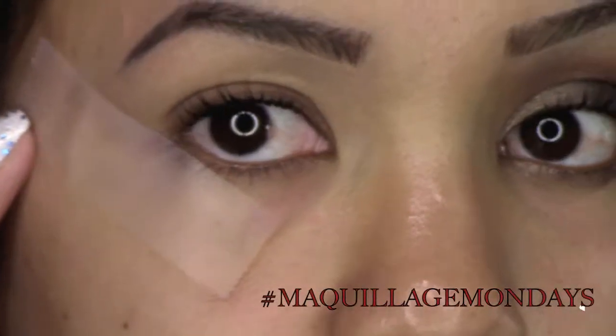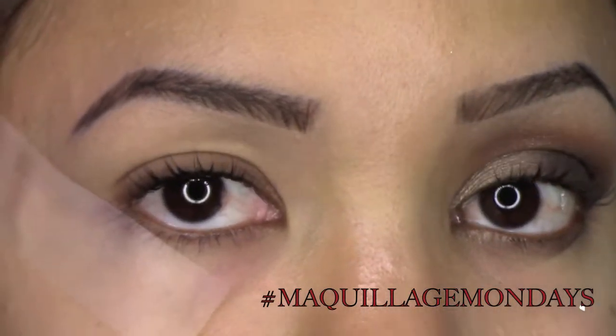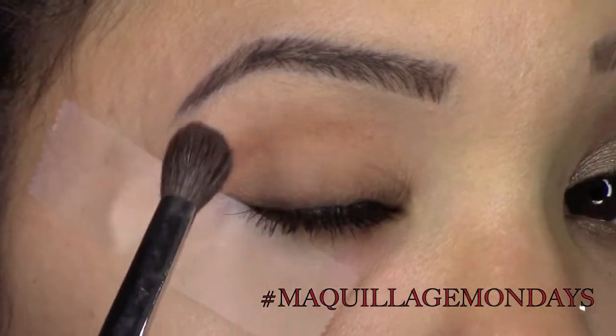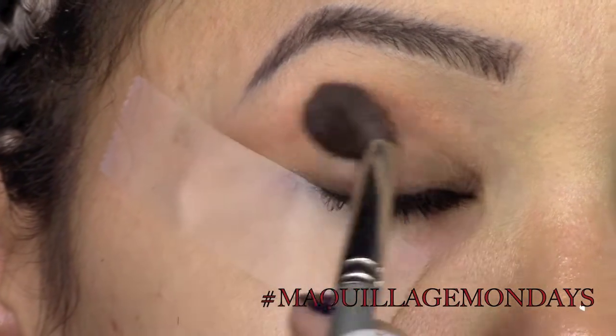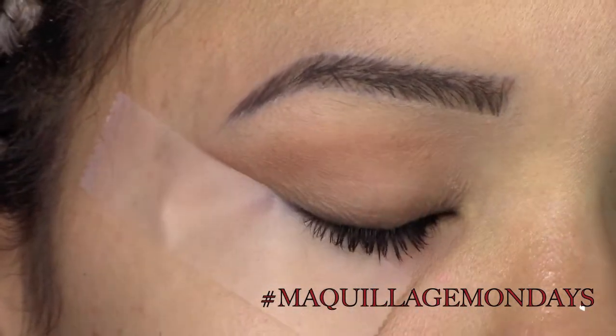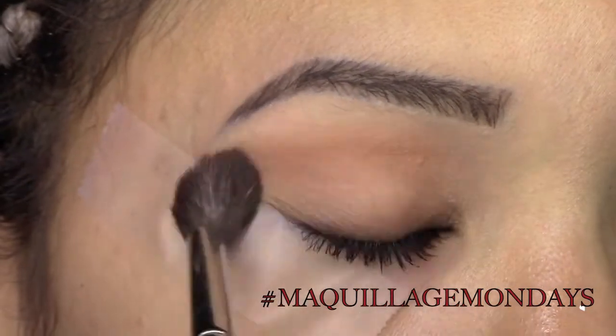Don't forget to like, don't forget to subscribe. So I just took some regular tape and placed it against the outer corner of my eyes to create a sharp edged look, as well as use it as a guideline. After I did that, I used a really soft brown color from my Morphe 35W Matte palette and just started blending that in.